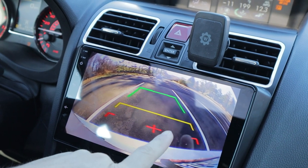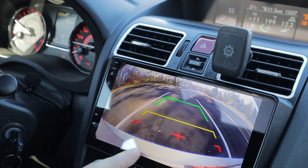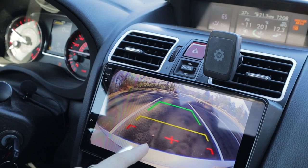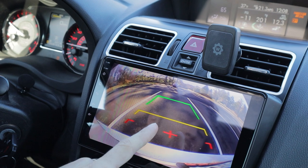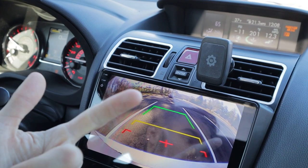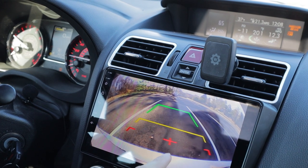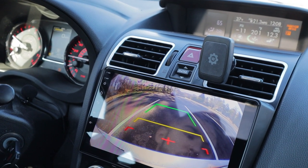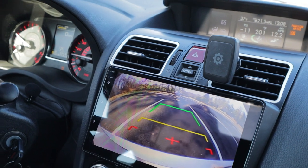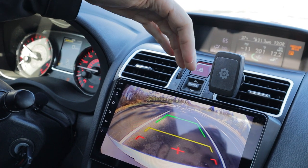The backup camera looks a little grainy, but I realized it's because the video feed is probably in 480p or 720p. It looked okay on the old Subaru screen because that screen was smaller and lower resolution. When you scale up that lower quality video feed to this high quality screen, it looks a little grainy. But it's very clear and super easy to see, with accurate stock guide lines.